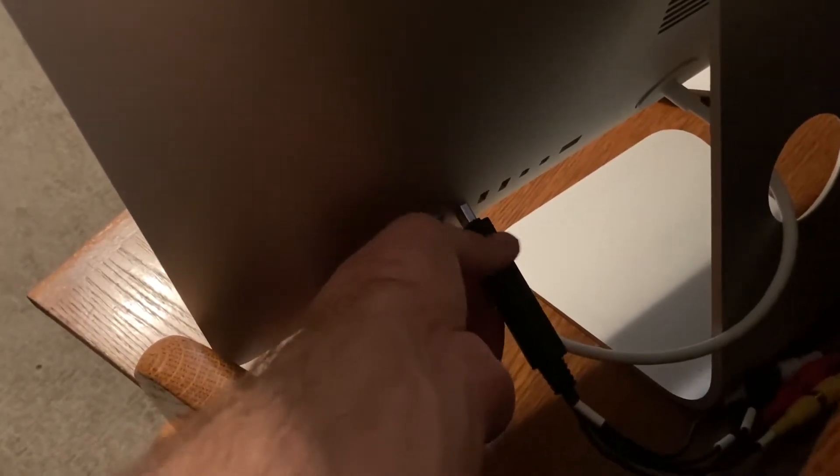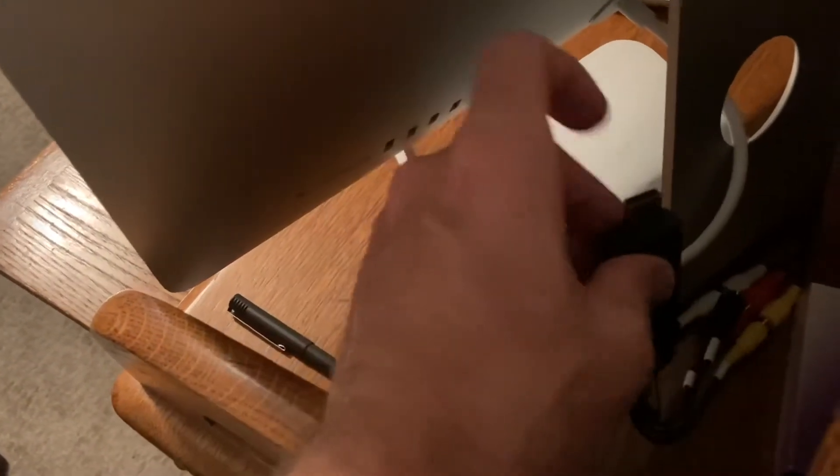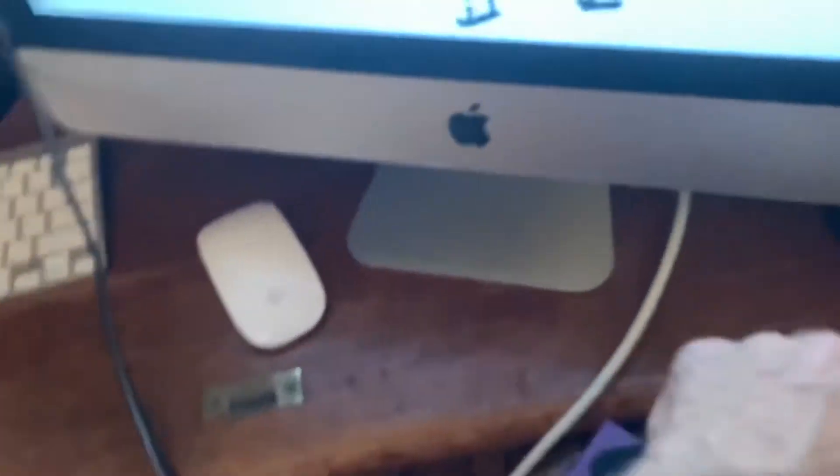If you've got a USB extender — because on these Macs it can be cumbersome to reach the back — I don't recommend using a third-party extender. Plug it in directly. This piece does come with its own extension that works, but you don't want to risk the signal being disrupted through any third-party device.